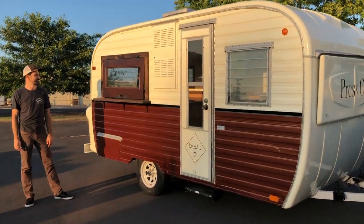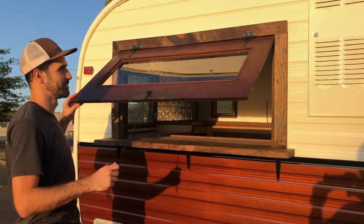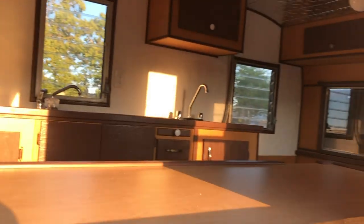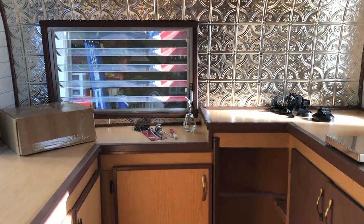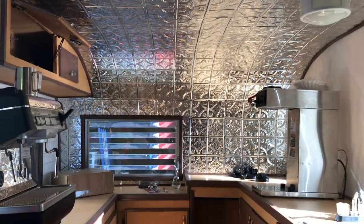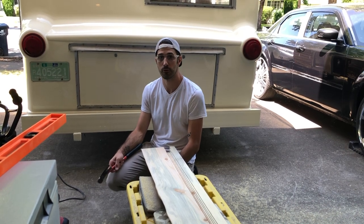Let's get started. This is Gerard with Press On Coffee and today we are installing our service window.